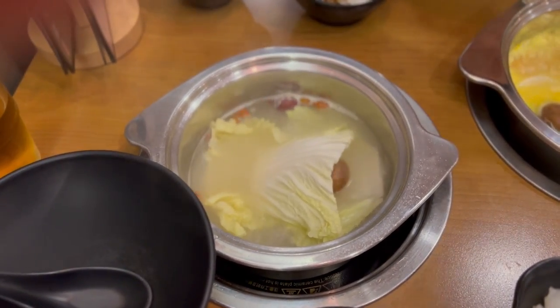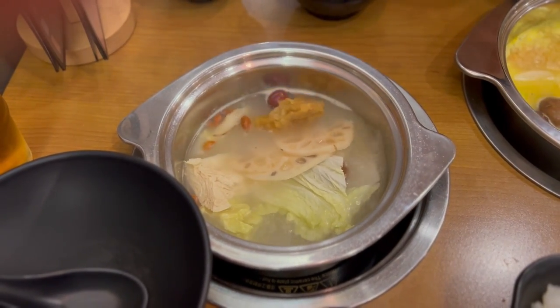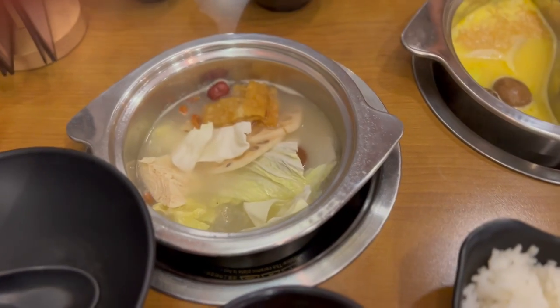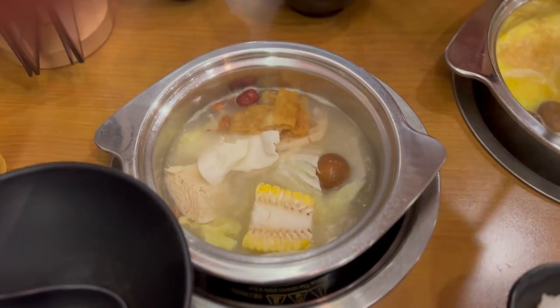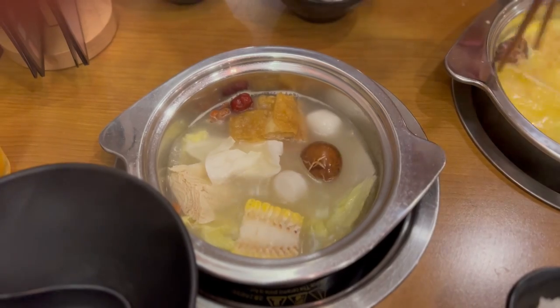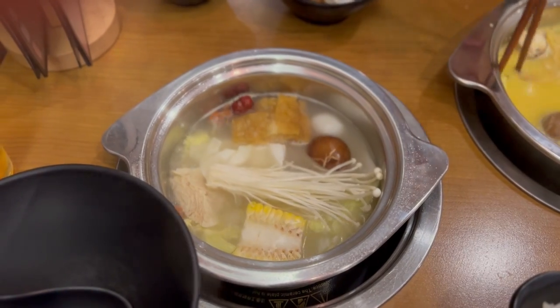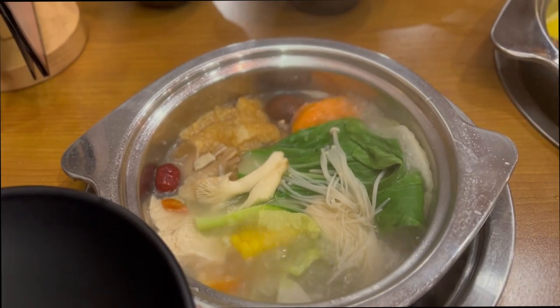To start, I typically always begin with the veggies. I like to clear all the things I don't enjoy as much first — in this case, the vegetables. So I cook all the vegetables and finish them before moving on to the other things I like. Here you can see me cooking all the vegetables first. Another good thing about the vegetables is they make the broth tastier — it becomes sweeter the longer they cook, extracting all the flavors.